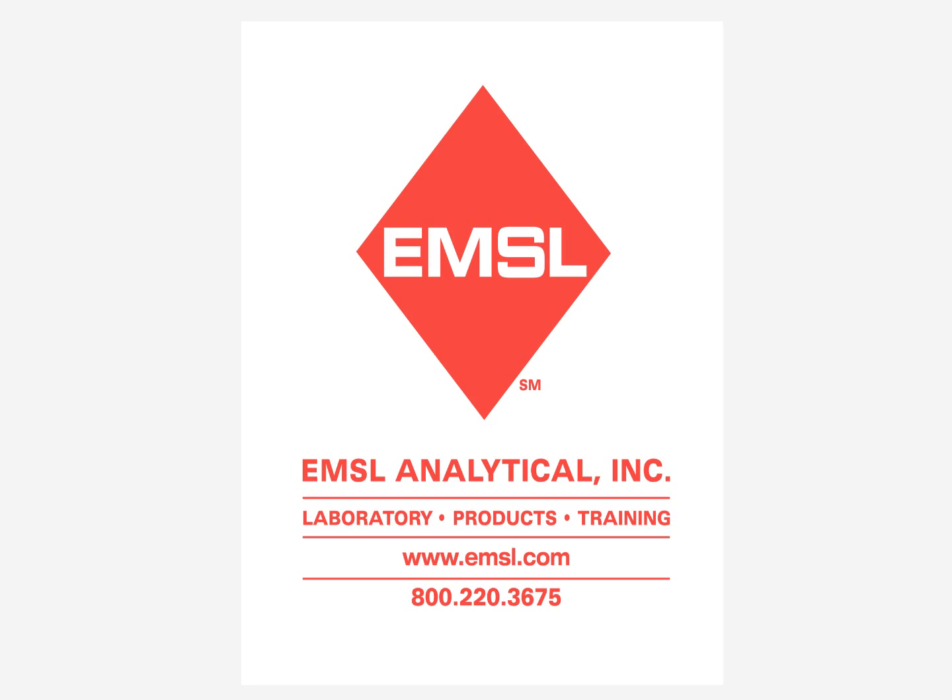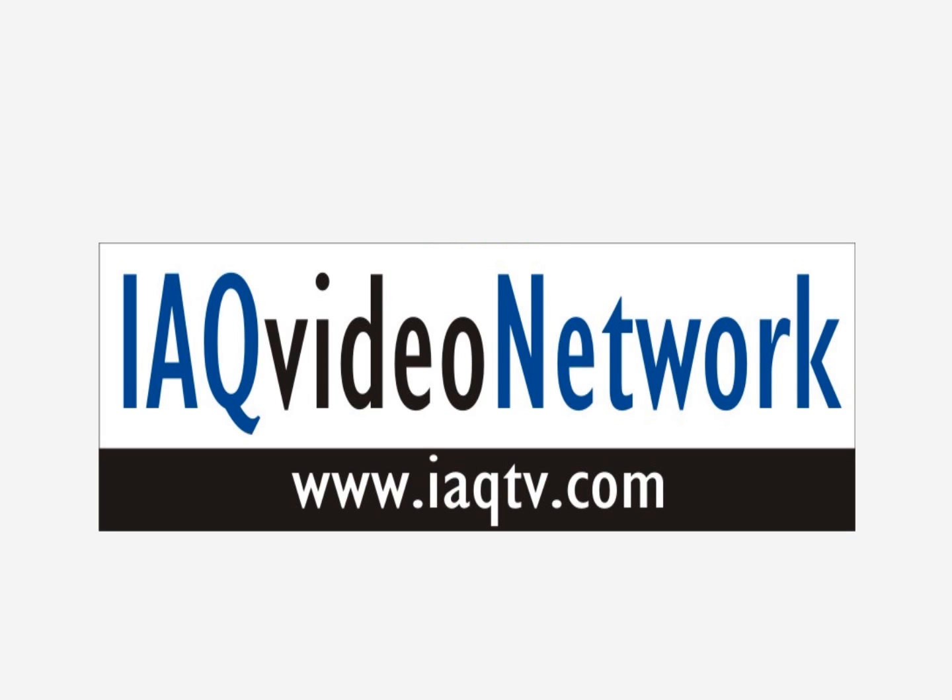For more information about these or other products or sampling techniques, please contact the experts at EMSL Analytical. Thank you.